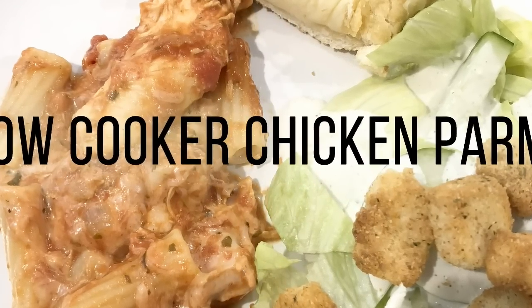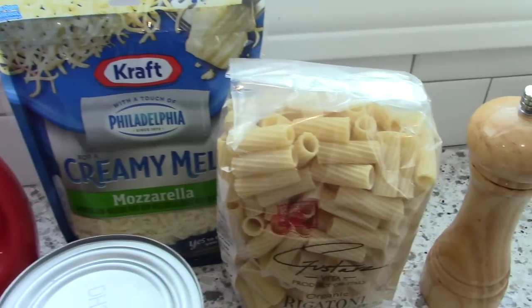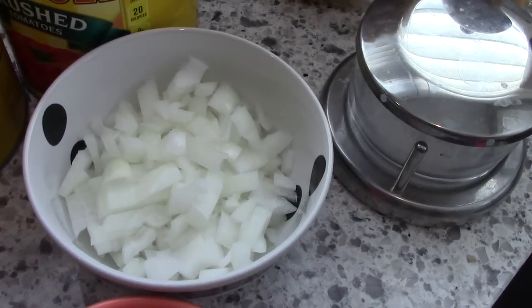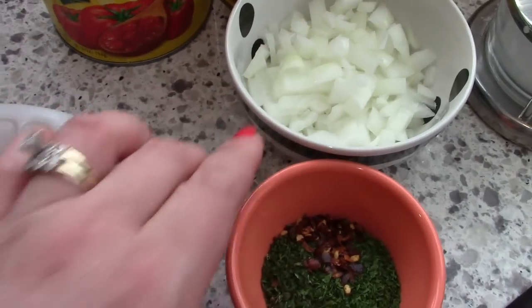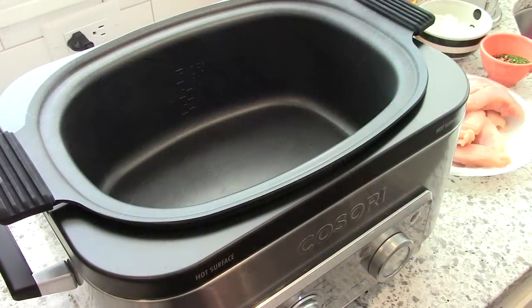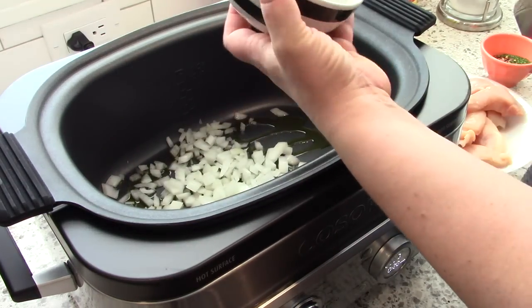The last recipe is slow cooker chicken parm, which I found online and wanted to try out because it looked really good. You'll need olive oil, shredded mozzarella cheese (I'm using Kraft Creamy Melt), a pound of dried pasta (I'm using rigatoni, but any shape works), salt and pepper, diced onion, two large cans of crushed tomatoes for the sauce, a mixture of herbs, a pound of chicken breast strips, Parmesan cheese, and fresh parsley.